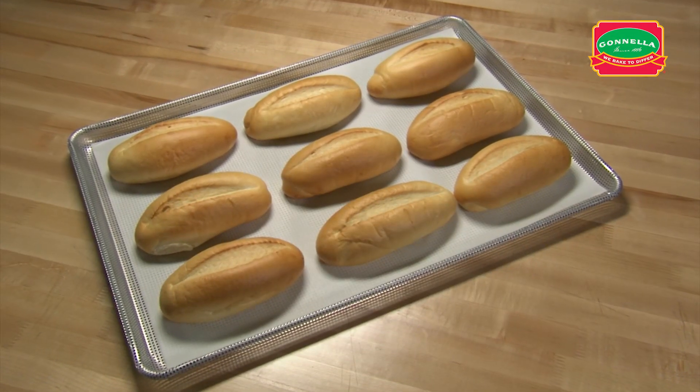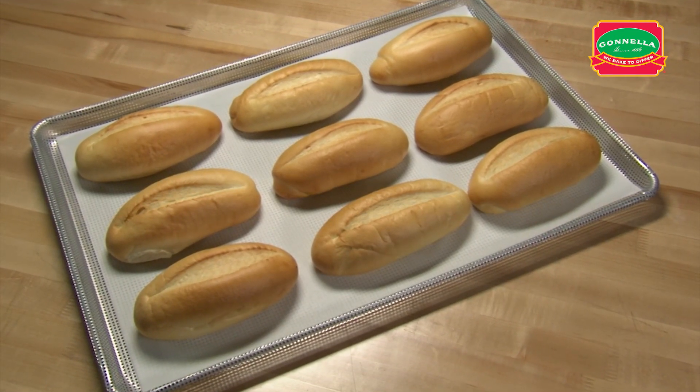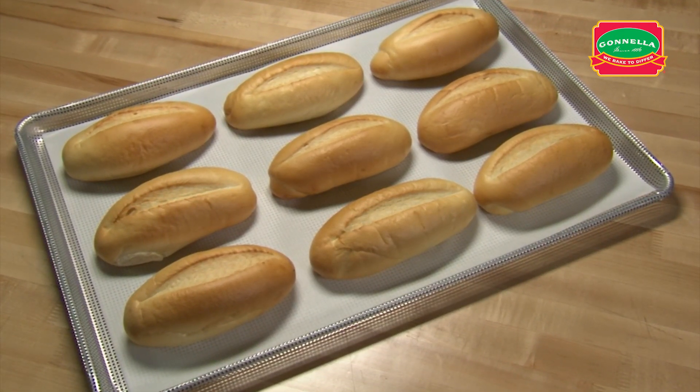Large sub-rolls are the perfect base for any large sandwich. This handling can also be used for the large wheat sub-roll dough.